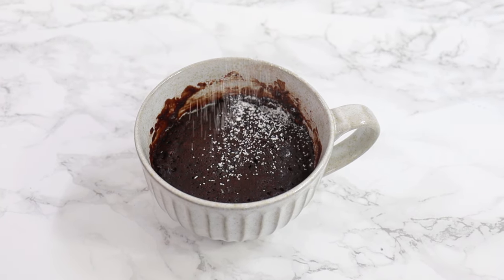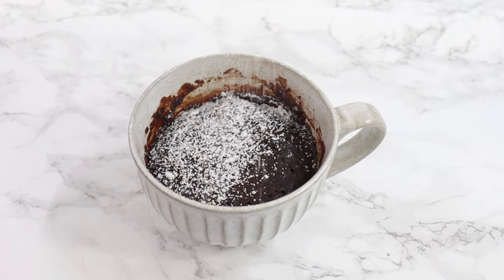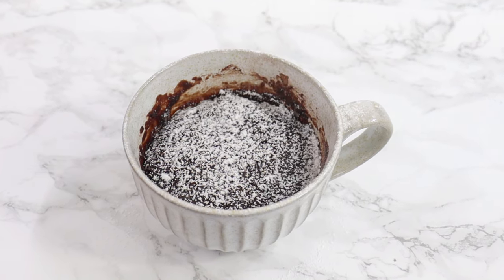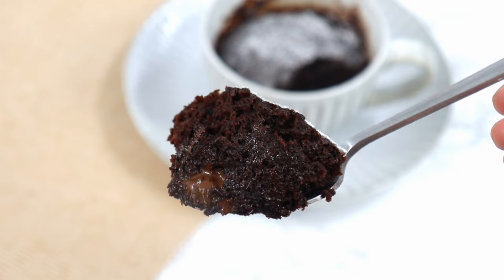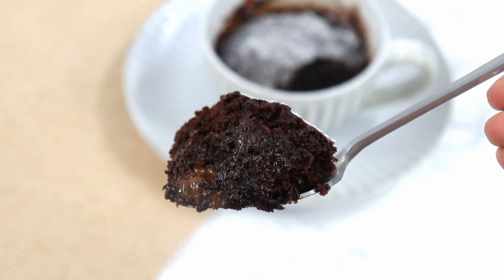To be a little fancy, I'm just dusting some icing sugar on top, but you can top this with whipped cream, ice cream, whatever you want really. This mug cake is honestly so good — just look at how fudgy and chocolatey that is. I don't like that it's so good! If you try out this recipe, don't forget to leave a review on my blog and I'll see you in the next video.